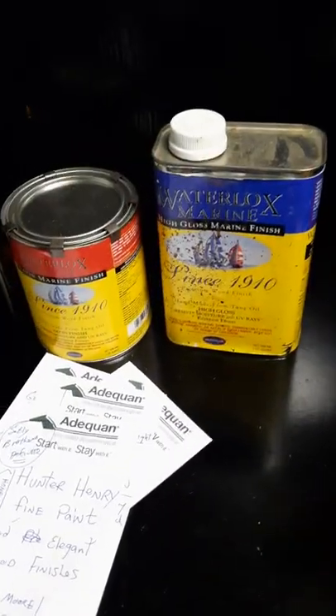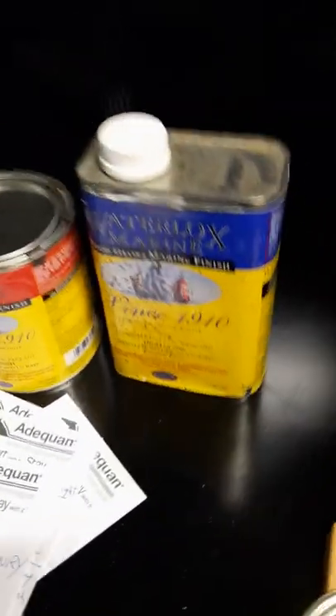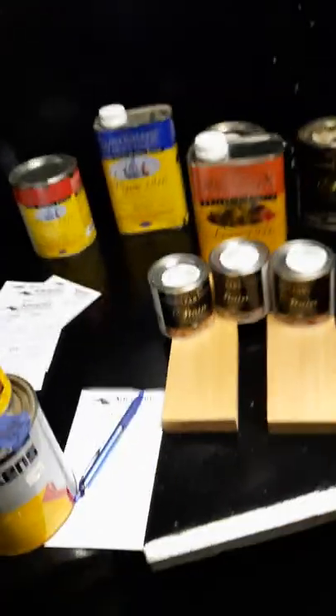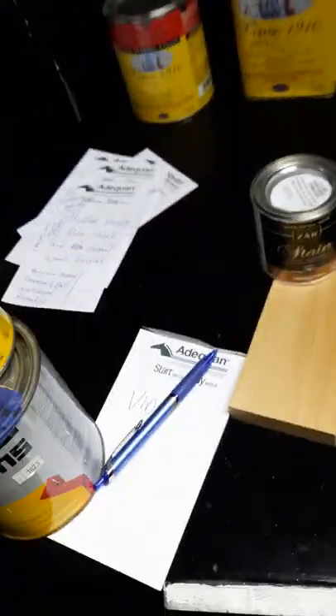They just need a little bit of air in the tire — what I mean by that is a coat about every two or three years, in some cases even every year. But Water Locks will never peel. That's the amazing thing about Water Locks.